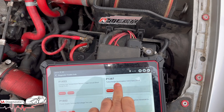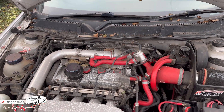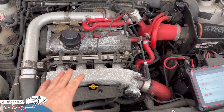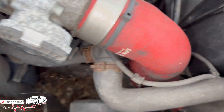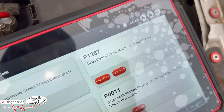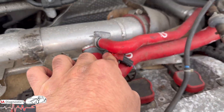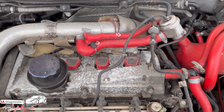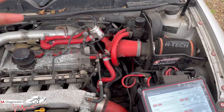I'm looking at code P1287. This is just information - this is not a case of fixing it; it has been bypassed. As you can see the setup here, this is the way it's been done. That specific code is to do with this sensor here, which is not plugged in - it's been bypassed - and that's obviously triggered this code to come up.